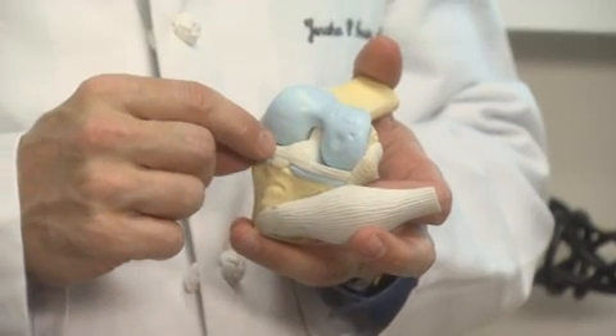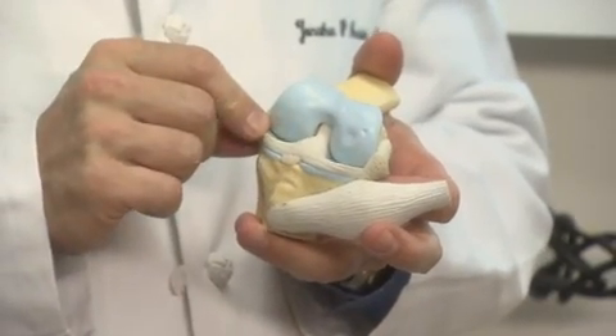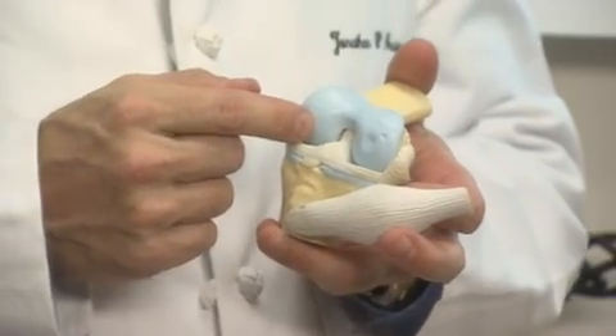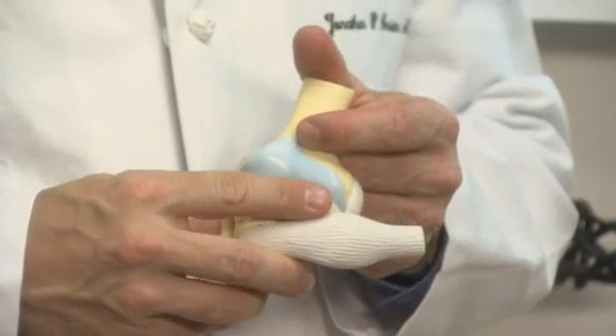A joint is where two bones meet and connect through a series of tissues — muscles, ligaments, tendons, and of course cartilage. When working properly, our joints allow us to move without pain. But joints can get damaged; excessive exercise, injury, even arthritis can turn a healthy joint into something like this.